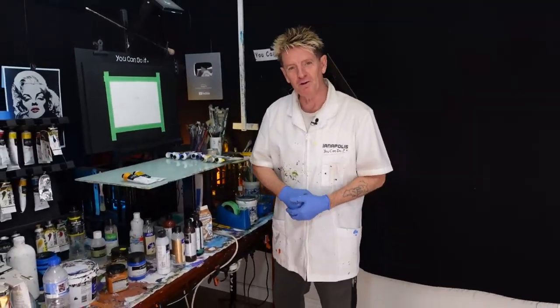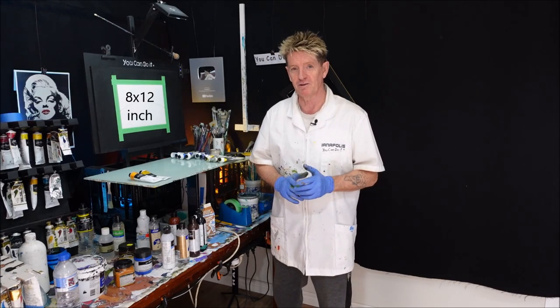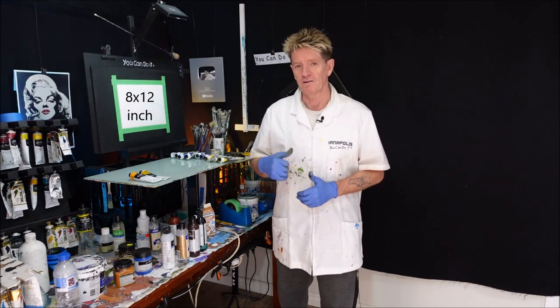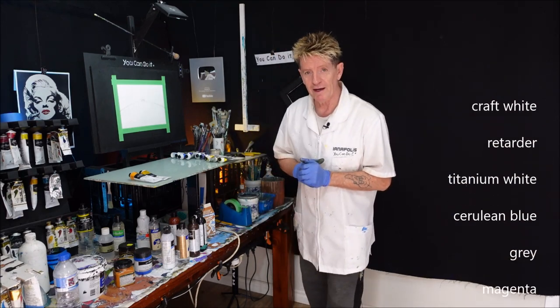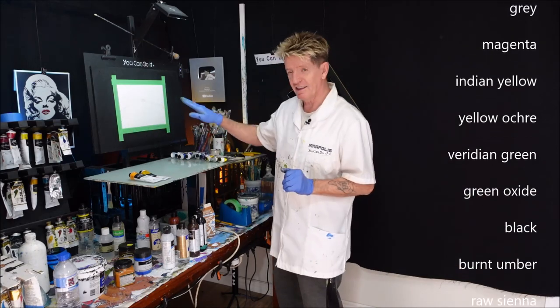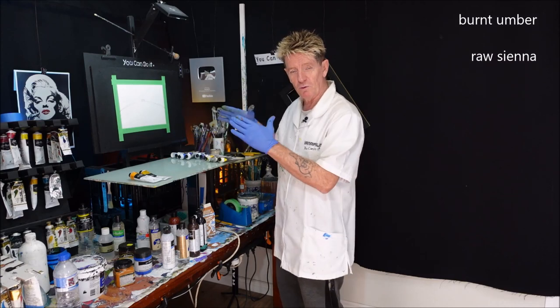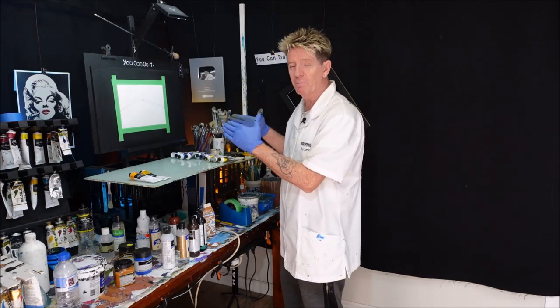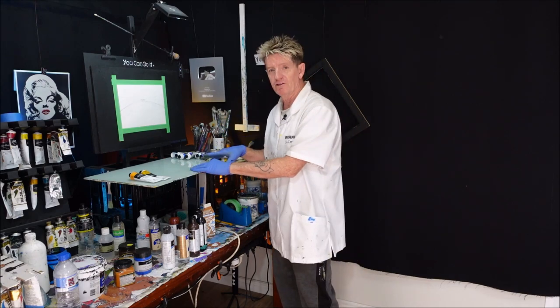G'day, how you going? Iannapolis here, your acrylic guru from Australia. Welcome to my channel where I like to teach beginners and advanced how to paint in acrylic. I've got the canvas size and the colours I'm going to use in this tutorial. Now I've got a bit of a layout here — I want to show you how to get that effect of the road going up and down. It's quite easy. Sometimes we might lay it out wrong and that's why we get a weird looking road.